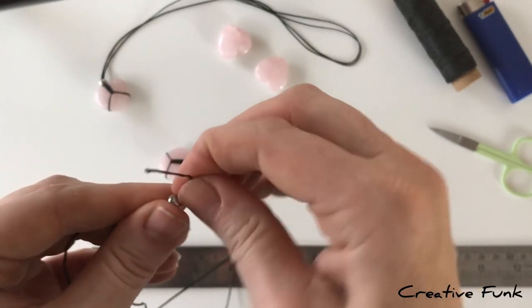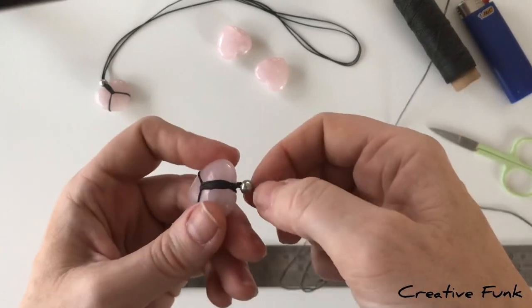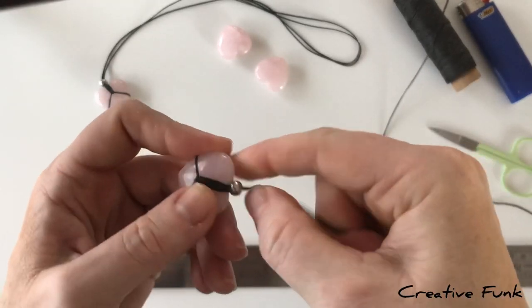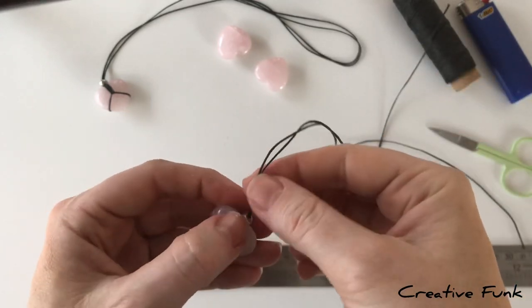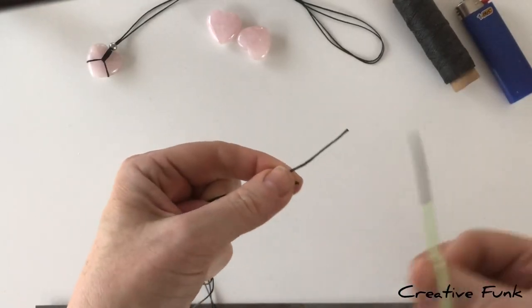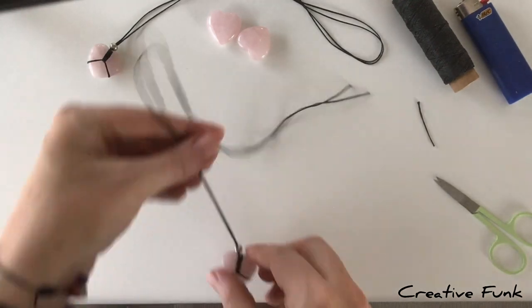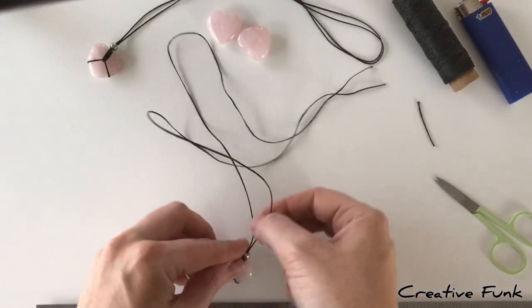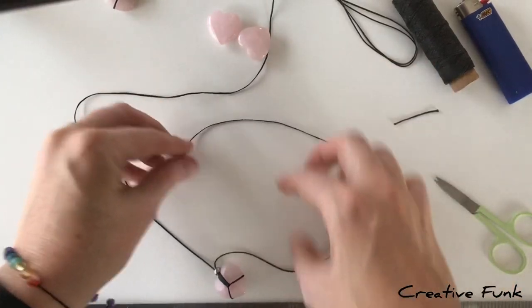If it's secure, grab your bead and pop it on the twine, pushing it right down to the bottom and over the top of the knot so it hides that knot nicely. Trim the ends to be about the same length, then we'll work on the adjustable sliding knots. Lay the necklace down how it will sit.